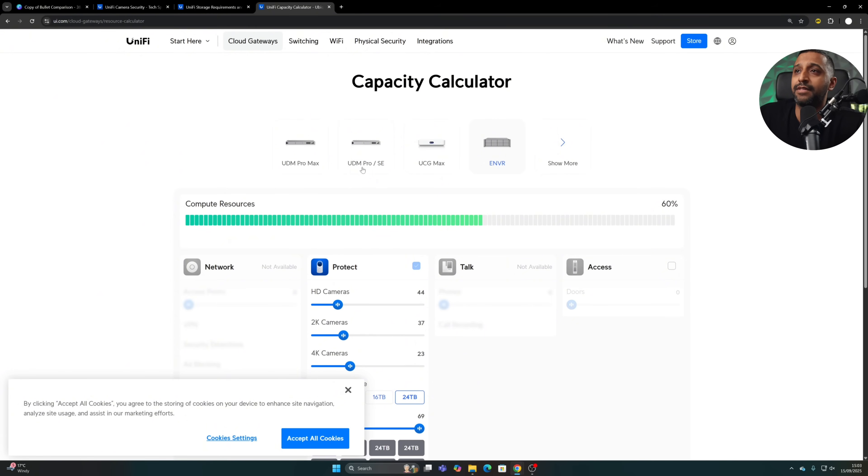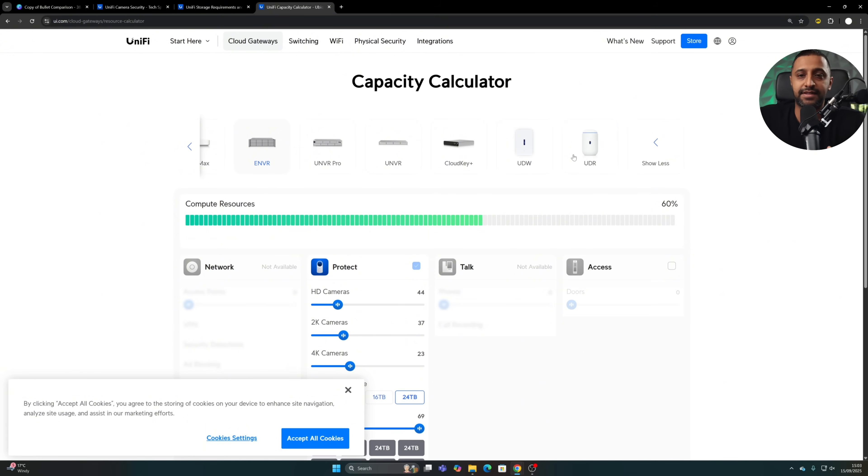You can do that calculation for any of these units. The cloud gateways, Cloud Key, DreamWall, and UniFi Dream Router are all selectable in the calculator, making it much easier when planning your setup.